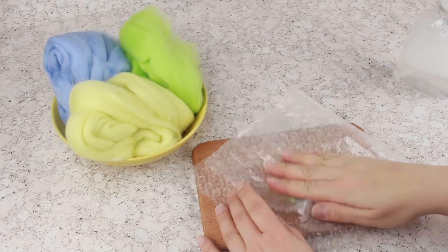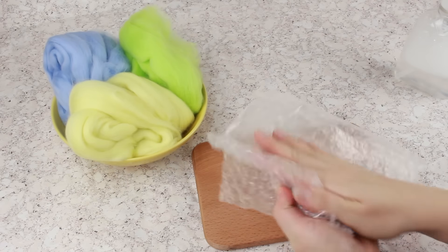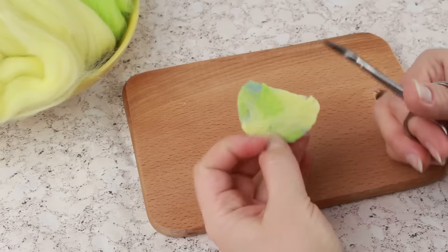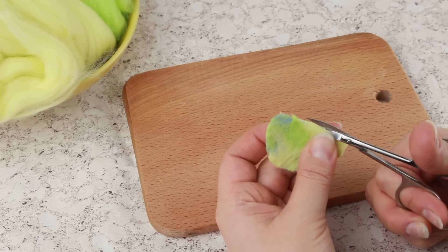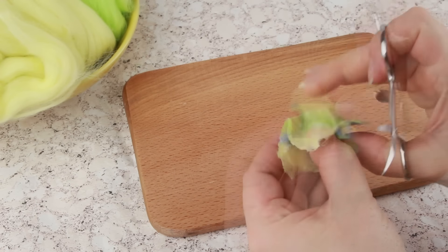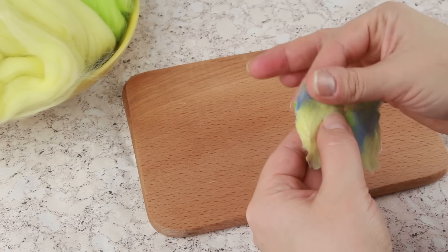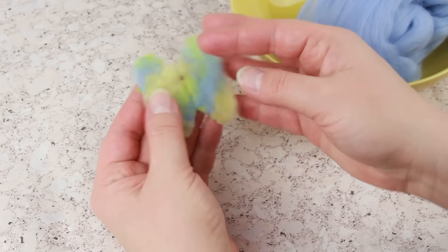Cover with the bubble wrap to sandwich the wing and rub carefully around. When the detail shrinks and shapes the pattern, cut it out carefully across the edge using scissors — don't cut here. Open the butterfly wings and correct the shape with your fingers. Rinse the butterfly in water and dry.